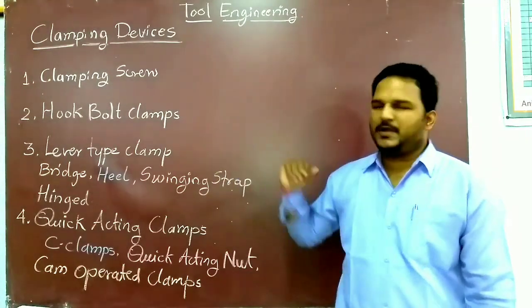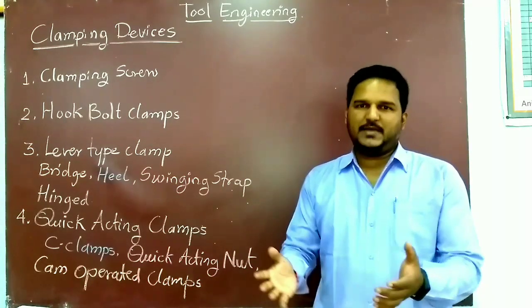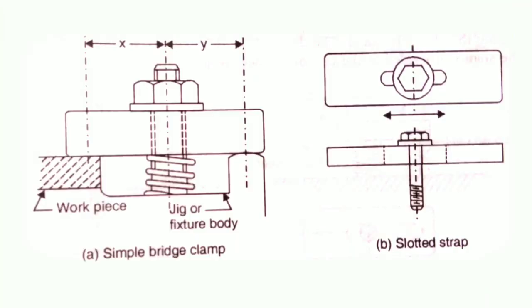The next category is the lever type clamp. Under lever type clamps we have the bridge type clamp. This is a very simple and reliable clamping device. The clamping force is applied by a spring-loaded nut as shown in the figure. The relative position of the nut, the point of contact of the clamp with the workpiece, and the outer support should be carefully considered, since the compressive force of the nut is shared between the workpiece and clamp support inversely as the ratio of their distances from the nut.